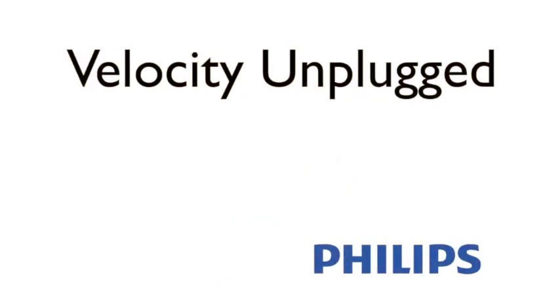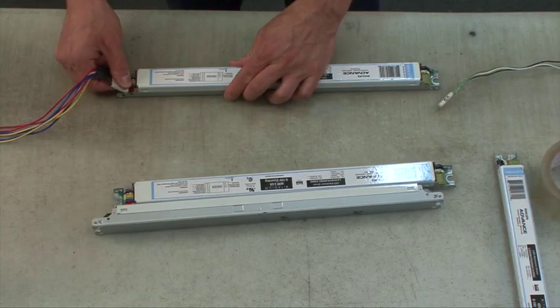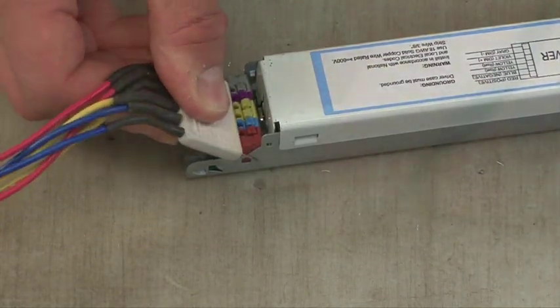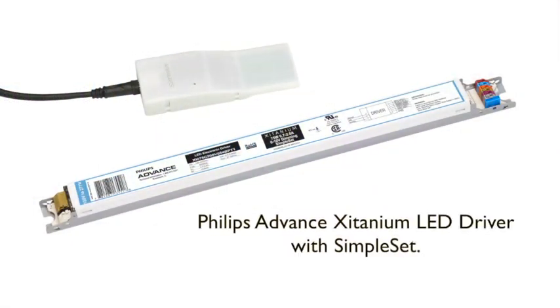Keeping up with an ever-growing and changing catalog of LED products can be quite complicated and time-consuming. Depending on your customers' needs, you might have to stock a multitude of LED drivers, which increases your costs and storage requirements. Programming LED drivers to meet certain project specifications can be a slow, tedious process, delaying order fulfillment and the introduction of new products to the market.